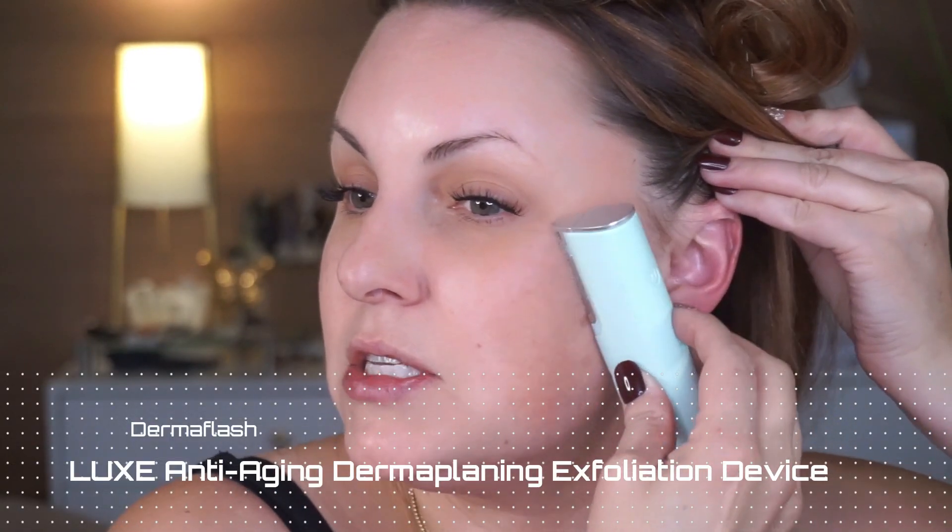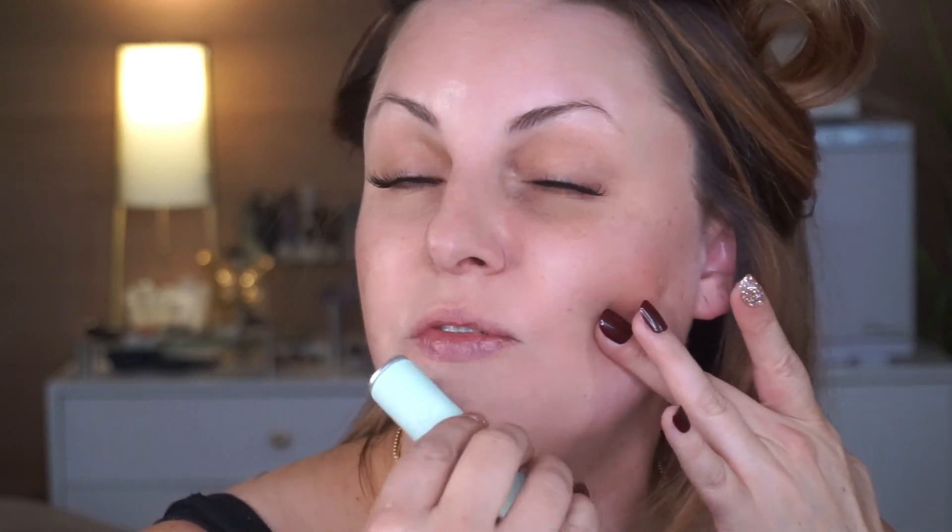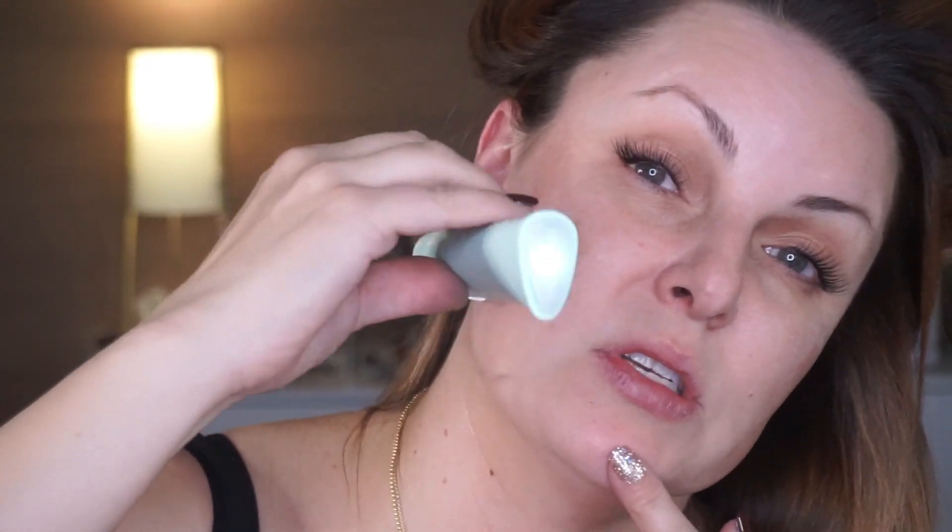Another step to getting flawless for the holidays is Dermaflash. In my book, this is one of the most simple yet effective things you can do to reverse texture on the skin, as well as obviously remove all the vellus hair so the skin glows. It's a great exfoliation tool and it makes your foundation just lay flawlessly. Do you see this? This is dead skin and hair — that's why it's really best to do this over a sink.